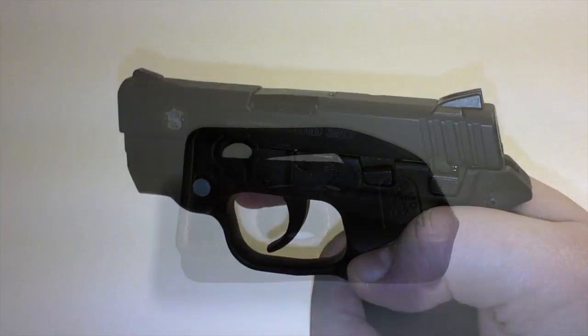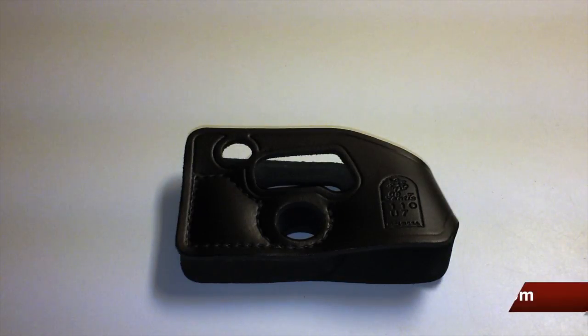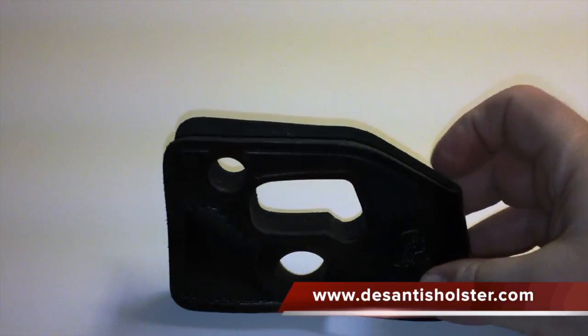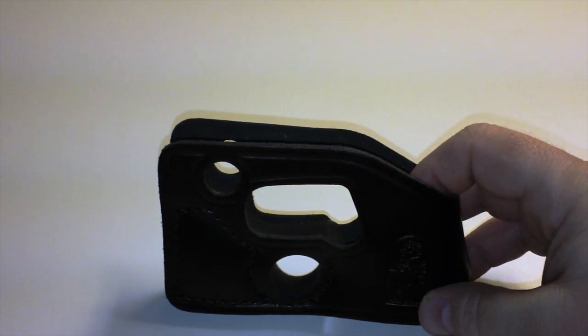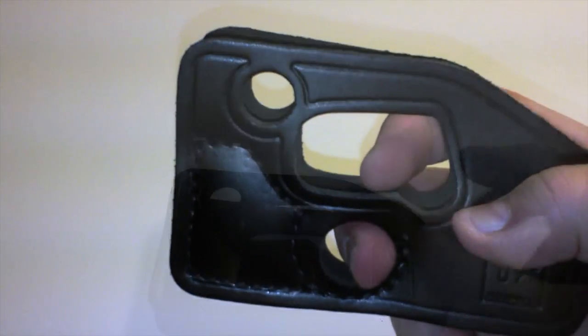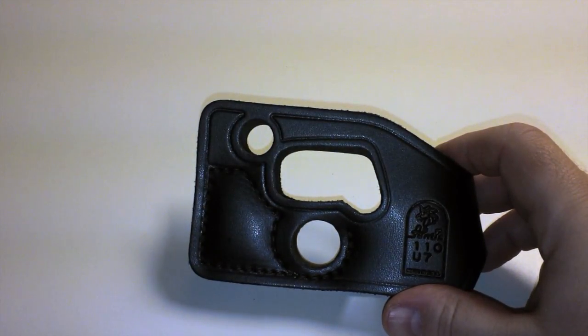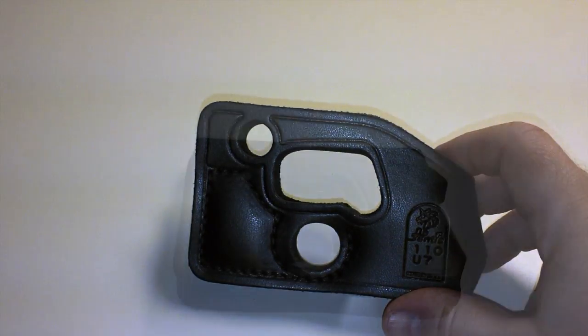There's a really great concealed carry holster for this gun made by DeSanti. You slip the gun in and you can actually fire it from the holster. It's also supposed to stop printing because it looks like a wallet, not like a pistol.